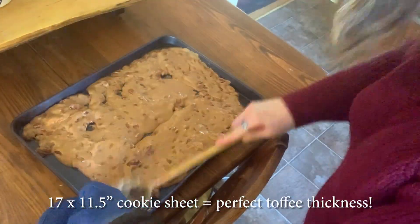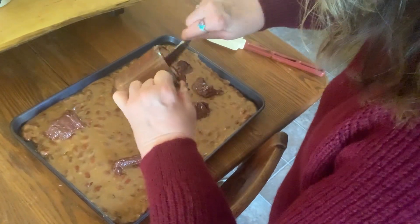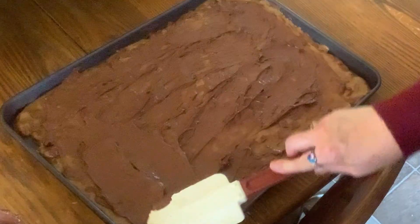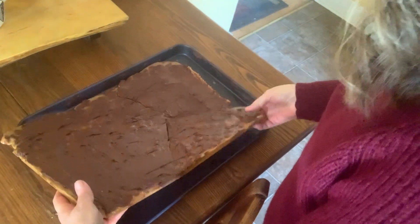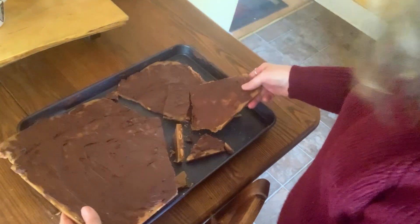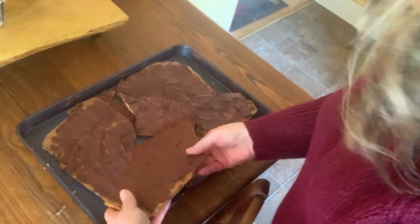The fact that the candy is still hot helps the chocolate to spread much better. Slip it out of the pan, and begin the process of breaking it up into bite-sized pieces. Gourmet candy to give to your friends. I've been making this almond toffee for almost 50 years.